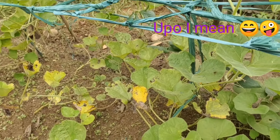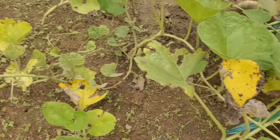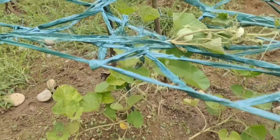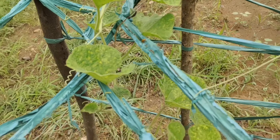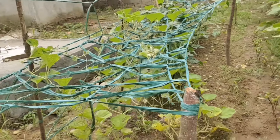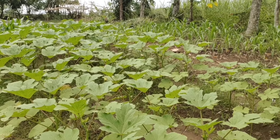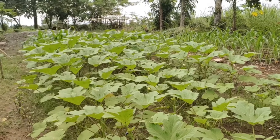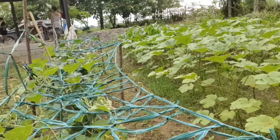Nakikita niyo po, pati nasisira yung leaves niya. Kasi yung green bag — kinakain niya. Butas-butas yung okra namin. Kasi, hindi pa na-spray yung aming gulay. Para sa mga insects. Hindi pa po ako nakabili ng lalagyan ng sprayer.